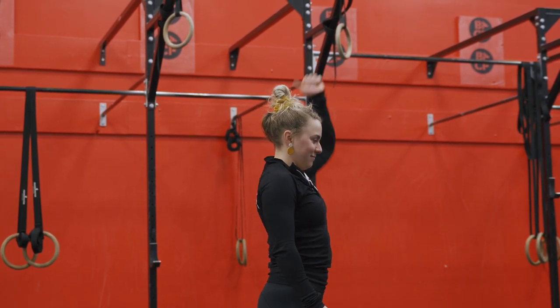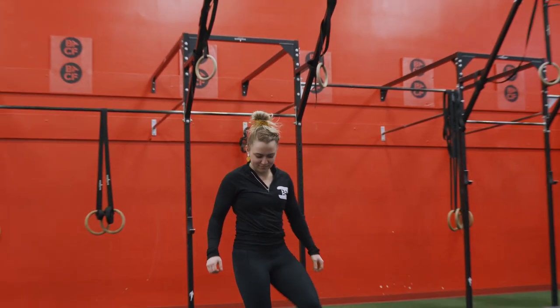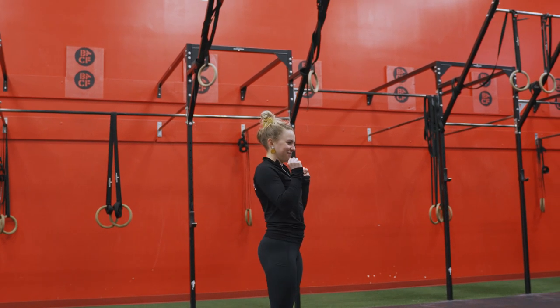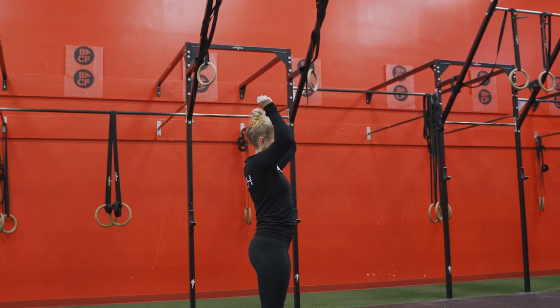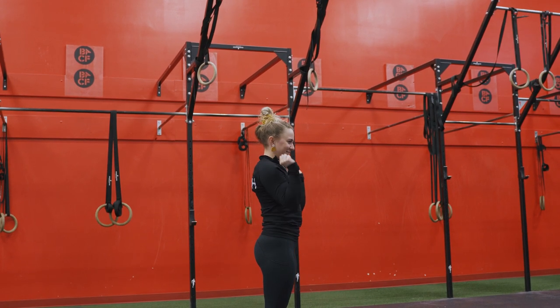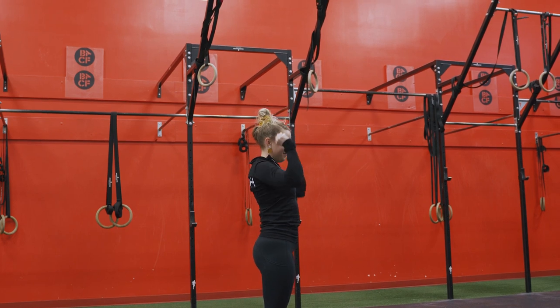Your other option, if you don't have any of those implements, is to use a broomstick with a 5-3-1 tempo: five seconds down, three-second pause in the bottom, and then one second on the way up, thinking about working on perfect technique. Just imagine that there's a broomstick in her hands — maybe we just work on our dramatic art skills, you know.